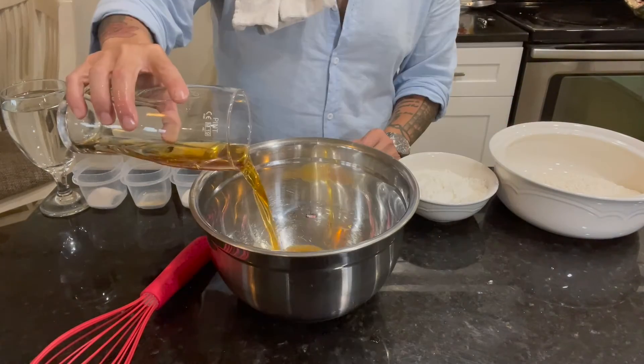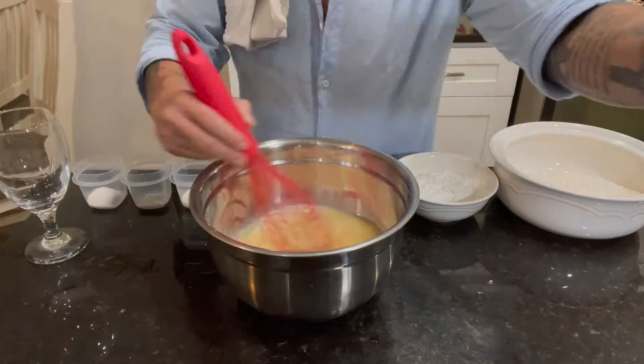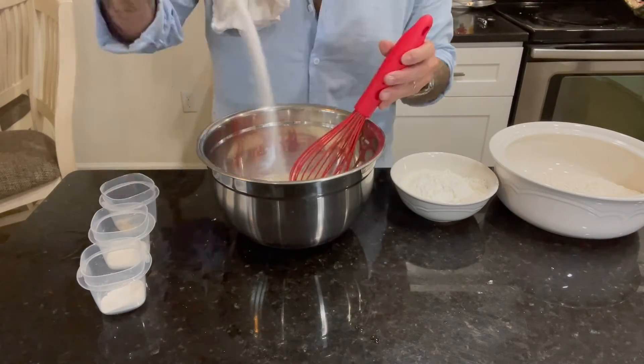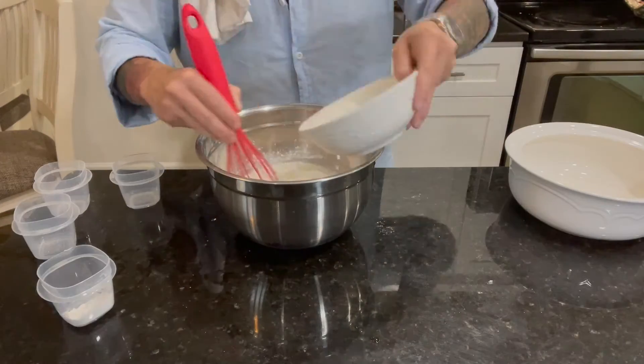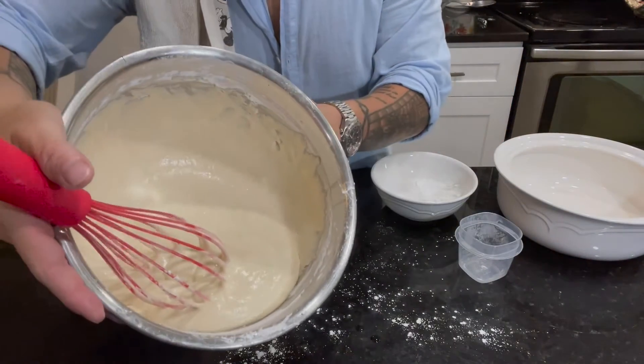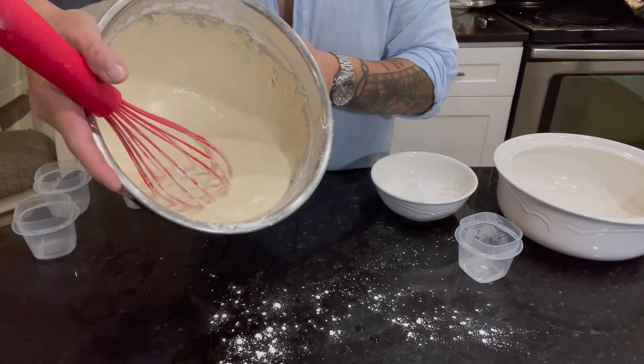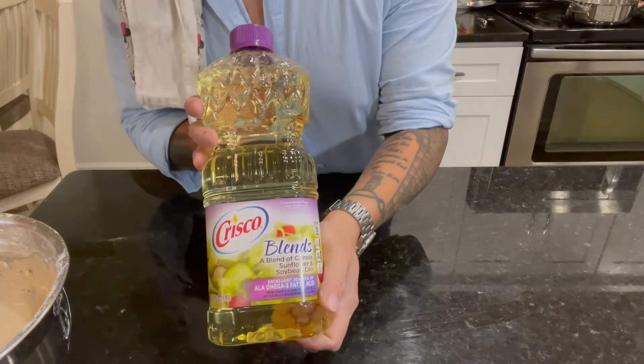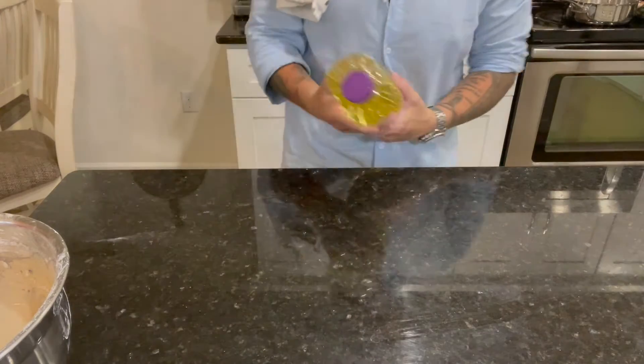Just like any of our recipes, we're going to want to mix our wet ingredients before we mix our dry ingredients. Once the wet ingredients are well combined, go ahead and start adding in your dry ingredients. Once all ingredients are combined, you should have a batter that looks like this. Something very important: in order to get the right flavor, you need to fry this in sunflower oil.